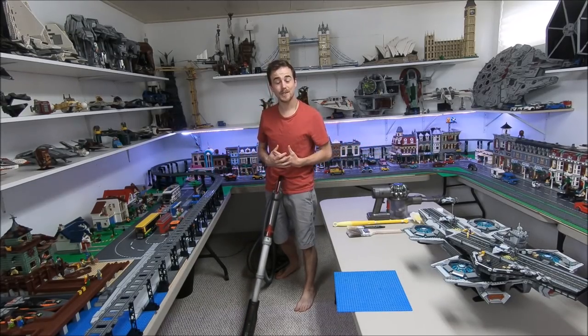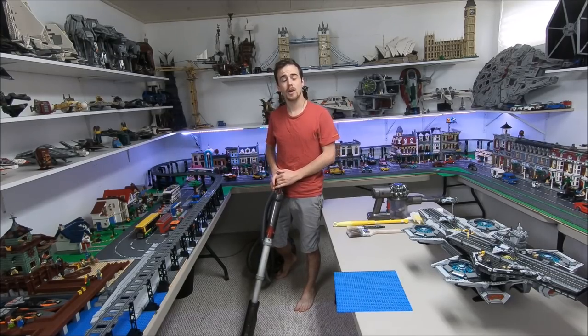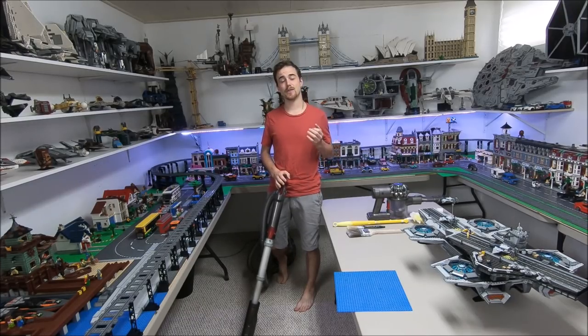What's going on fellow LEGO fans? It's Brixie here and today I have a very special video that I'm going to be adding to my LEGO how-to playlist. It's something that I get asked all the time.